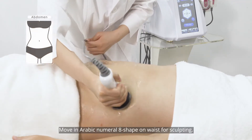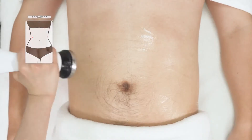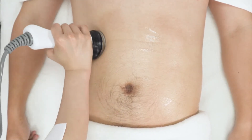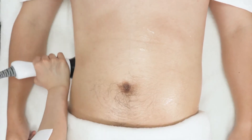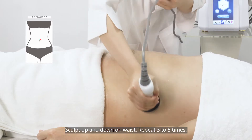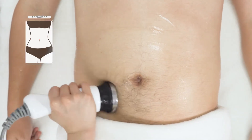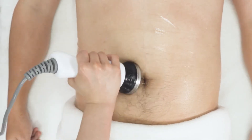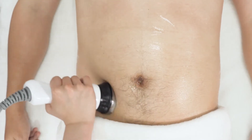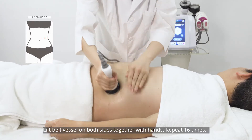Move an Arabic numeral figure-8 shape on the waist for sculpting, repeating three to five times. Sculpt up and down on the waist, repeating three to five times. Lift the belt vessel on both sides together with hands, repeating 16 times.